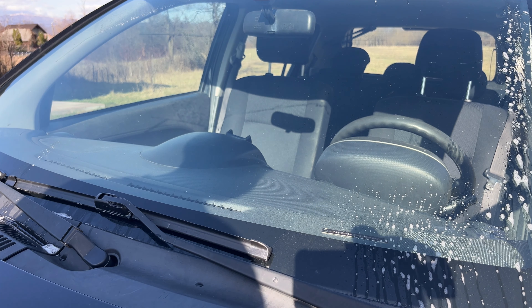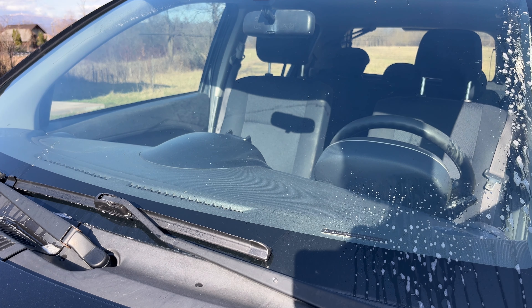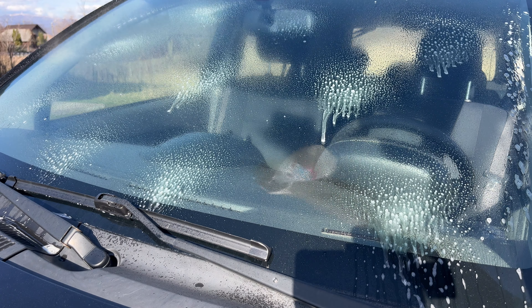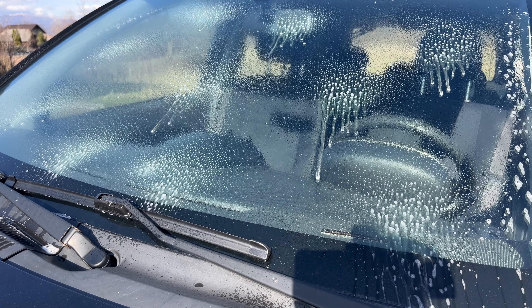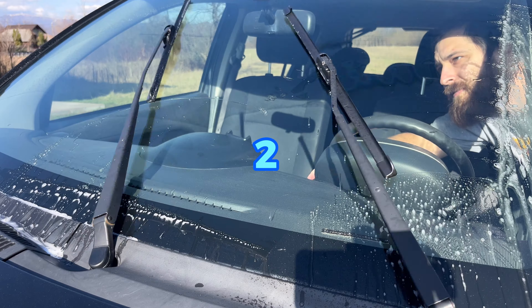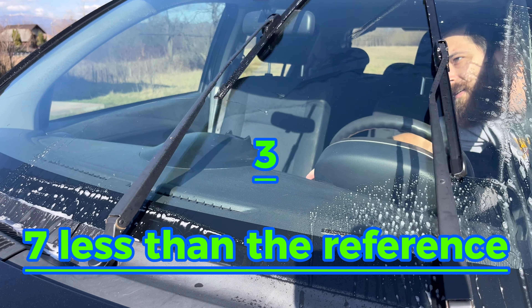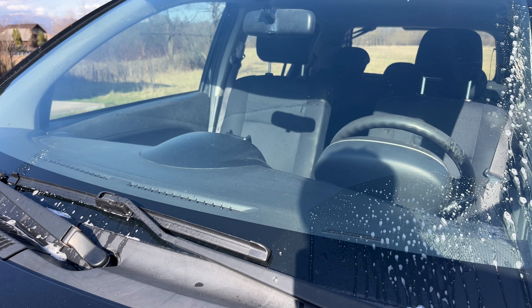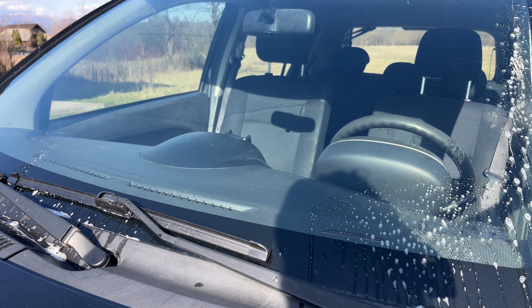So we're going to do the test again. As you saw, nothing beats getting new windshield wiper blades.